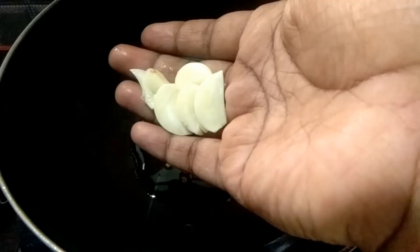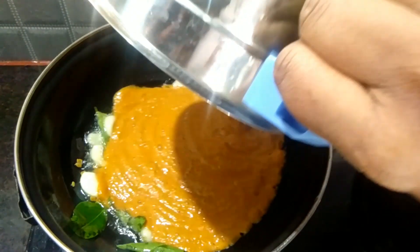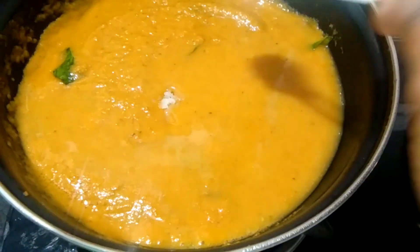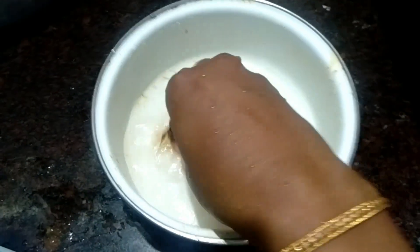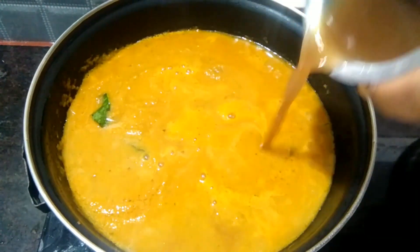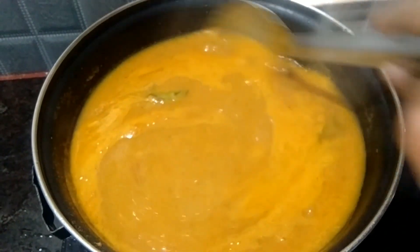We put a paste in, cut into 4x4 pieces. We need to put paste in and add a little more paste. Now we mix the paste in together.